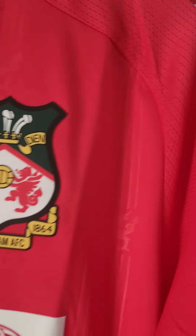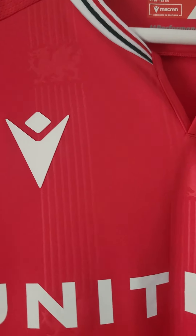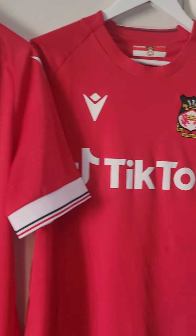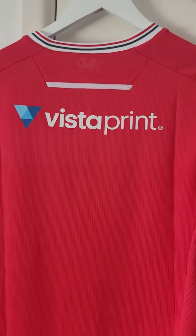Rubberized badges again - I wasn't initially a fan of, but we'll see if it stands the test of time. That's ultimately the big thing - whether a retro shirt remains retro in 30 years' time remains to be seen. Anyway, let's go to the back.